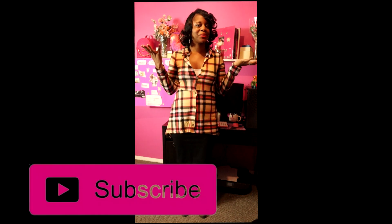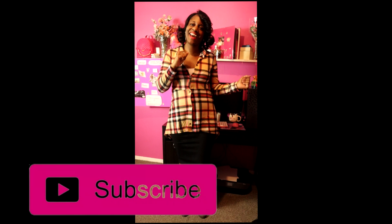Let me know in the comments below which look was your favorite — one, two, or three. Thank you all so much for watching and being a part of the fun. Make sure you are subscribed and hit that notification bell. And as always, hold your head up high — why? Because she walks in beauty. Bye y'all!